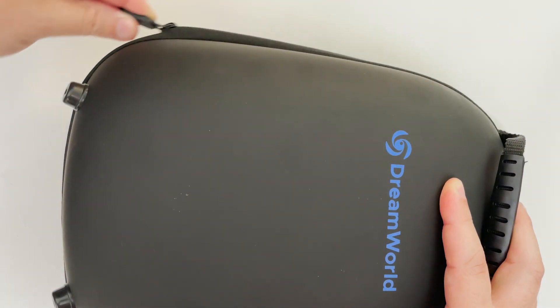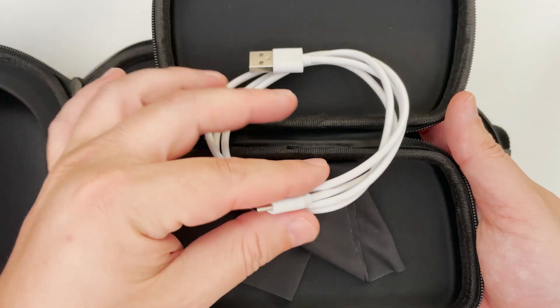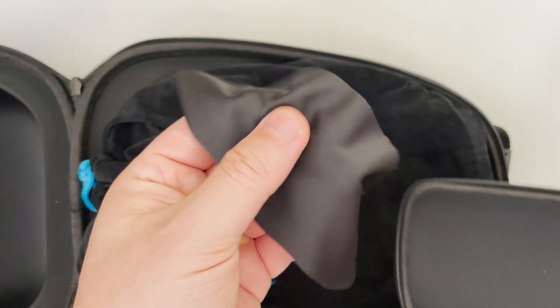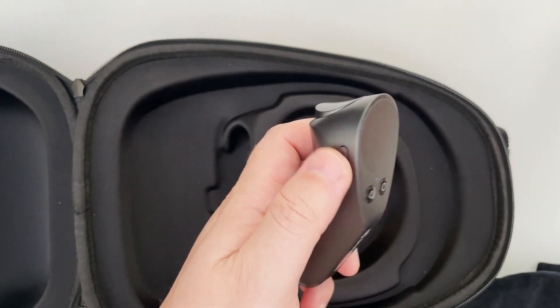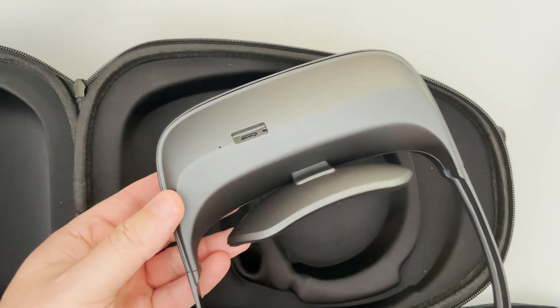The carrying case offers a lot of protection. Inside we have another case — this is for the shades — the Type-C connection for charging, and we also have a cleaning cloth. Then we have the remote control and one more carrying bag, and in it the Dreamglass Lid.